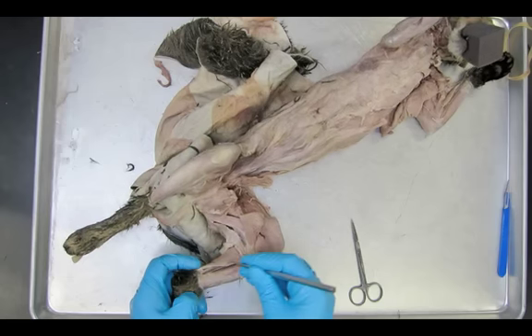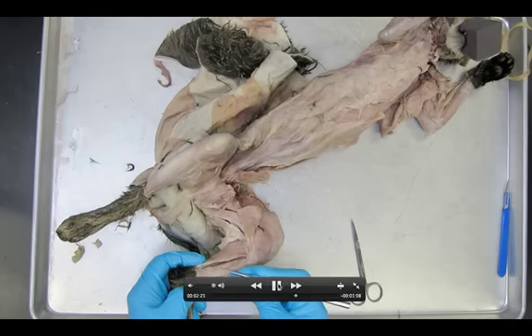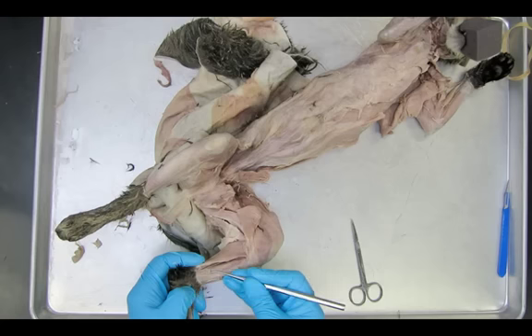One other thing we can see on this dissection — right by my left finger there — you can also see the Achilles tendon coming up here.